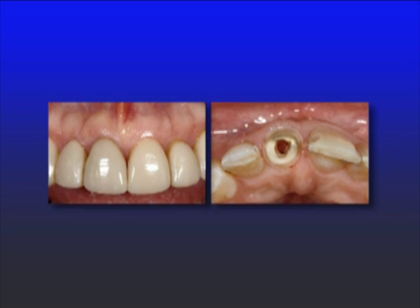We might have a patient who comes in like this — we're going to be doing some veneers on her anterior teeth, but her right central incisor is endodontically treated. It has a very large canal, the walls are somewhat thin, and the question becomes: what do I do? Do I put in a tooth-colored post, and if so, what kind?